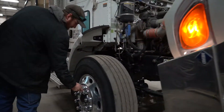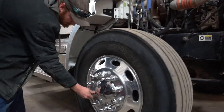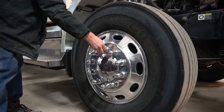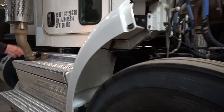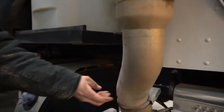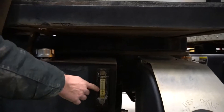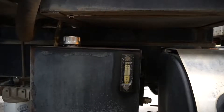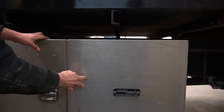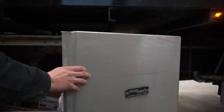On this side, just check your tire lugs. Make sure you don't have any leaks through your exhaust. Make sure your hydraulic tank is full and ready to go. Check your boxes and make sure they're full of the supplies you'll need.